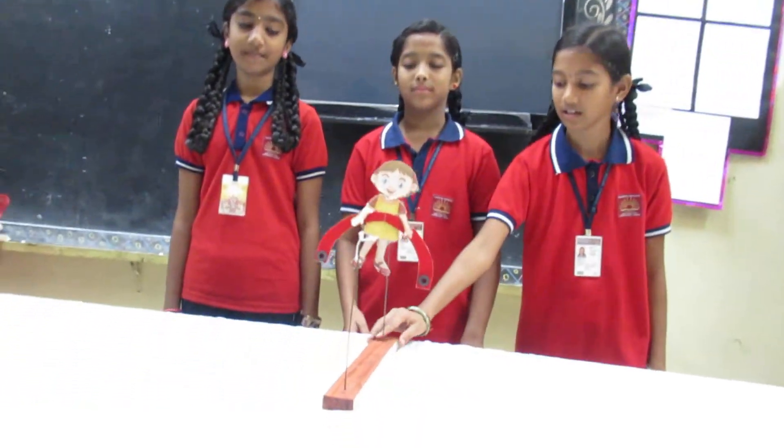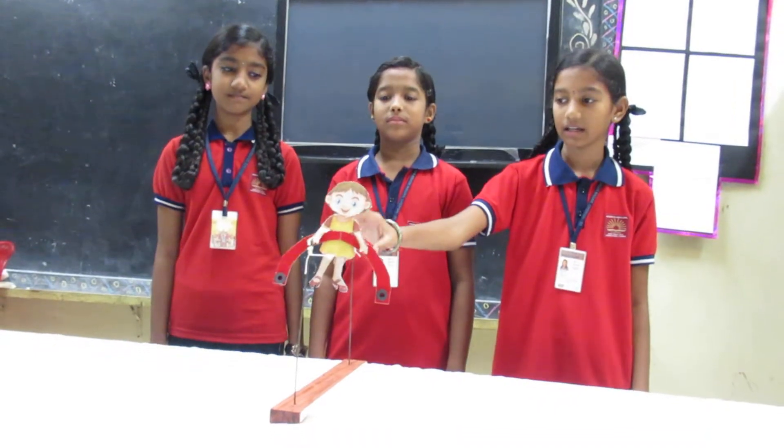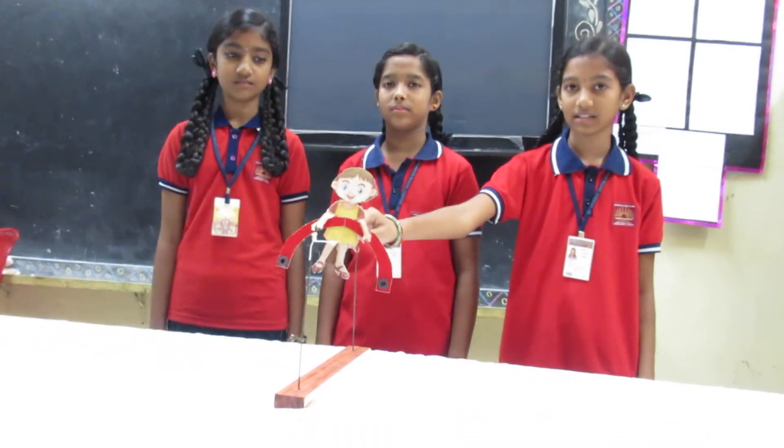The materials used are: wooden thread, iron rod, thread, and cardboard with magnets to balance the doll.